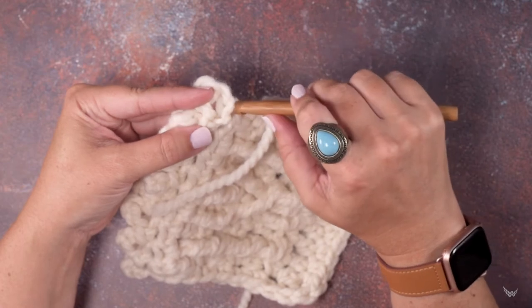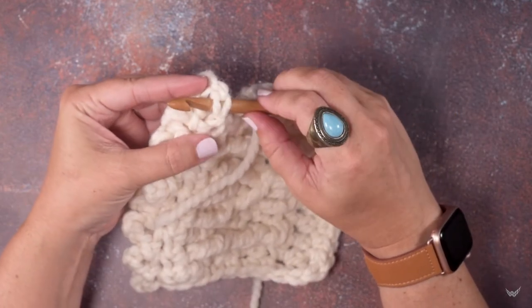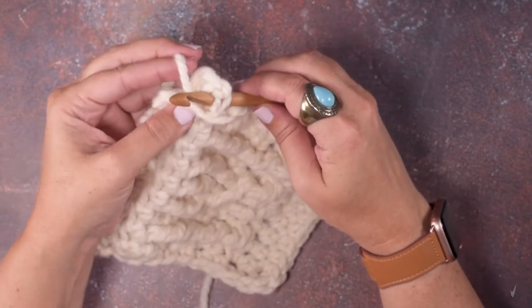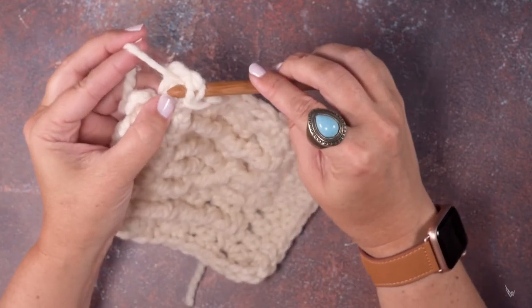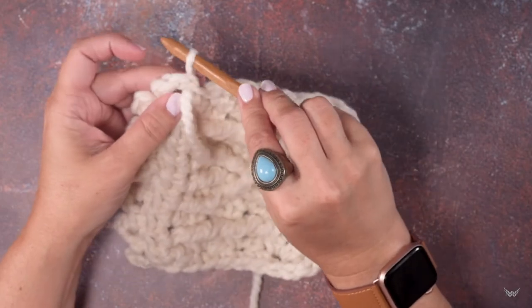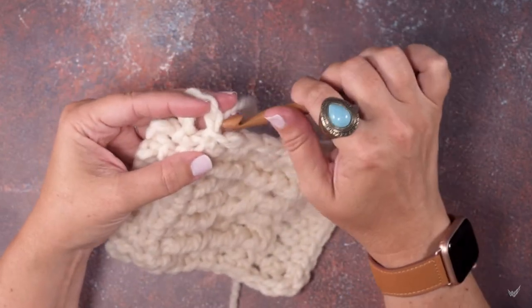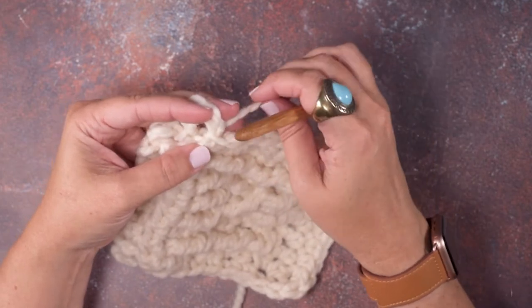So you're going to take your hook and pass it through both loops of that chain. Then you're going to grab this tail, hook that tail around your hook, and pull it through those two loops, just like so. We've passed it through behind that chain, or that first stitch of whatever you have worked up.